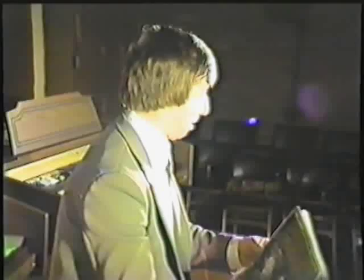What have we got? I've got Book Two here. I know my level. What have we got? Show Me the Way to Go Home.